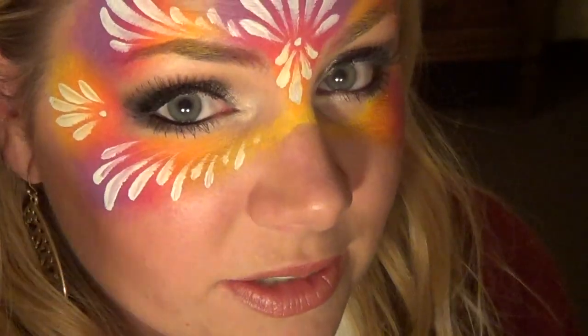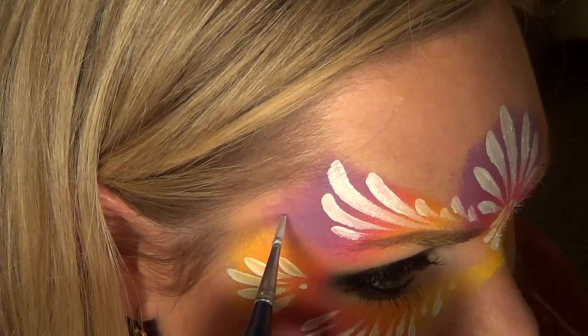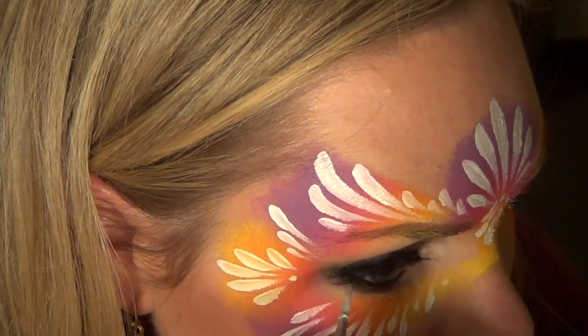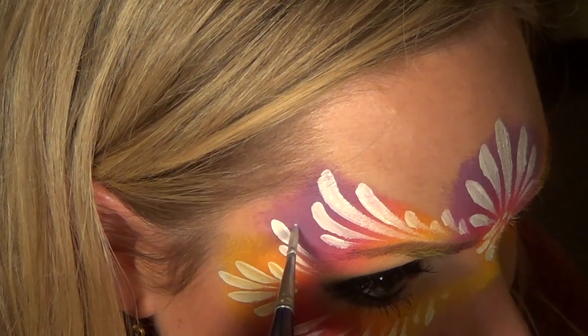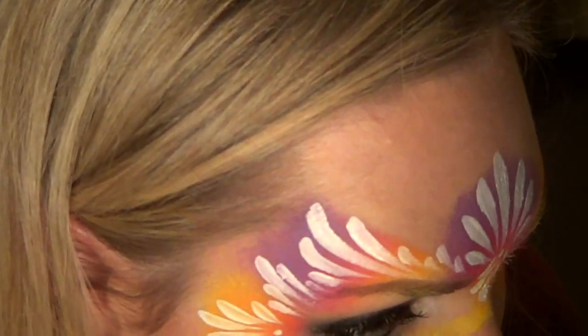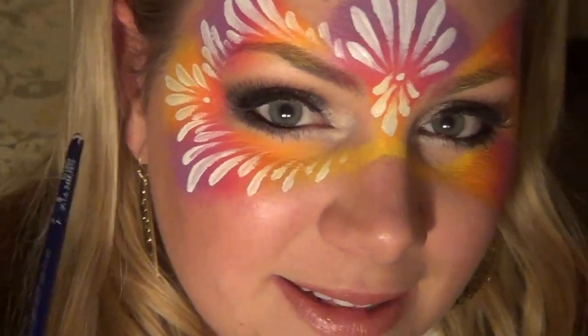Now I'm going to do just another cluster of teardrops here. If you want to, you could fill this in with stars or dots too — that might look cute. I'll start with the biggest one here and just go in like that, then do a really tiny little cluster here. I'm going to repeat everything I did on that side over here. There it is, all filled in with teardrops.